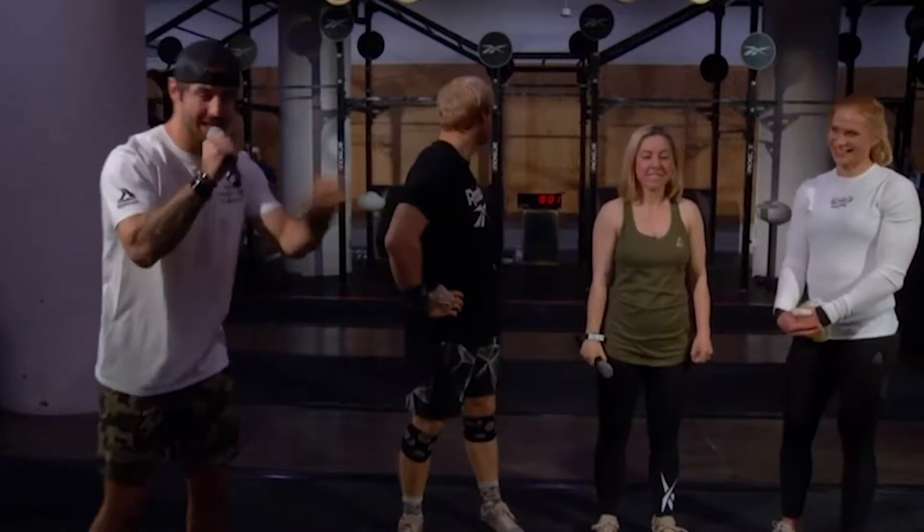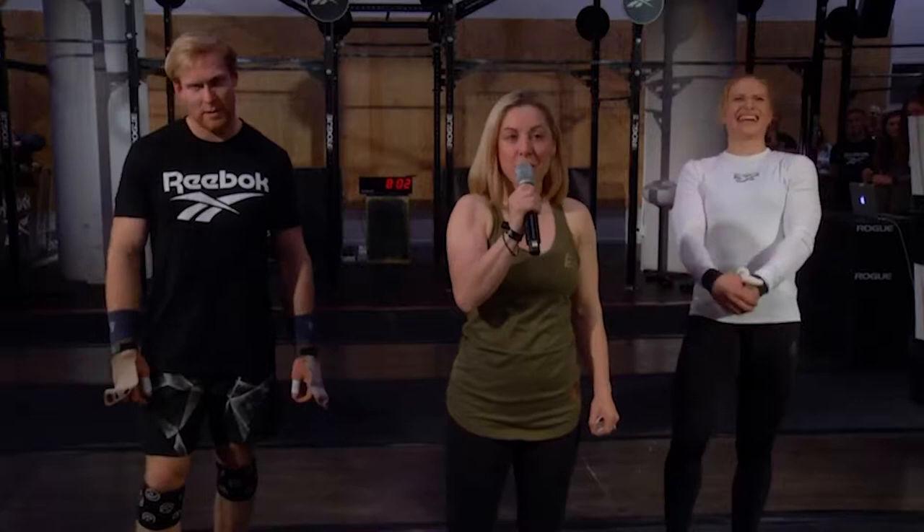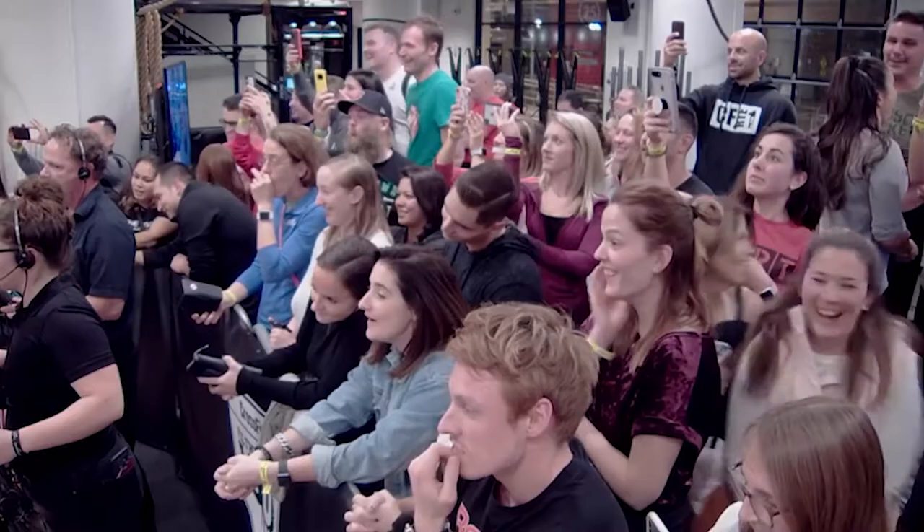So if you're new to CrossFit, you might have missed a very important piece of information when 20.5 was released. The athletes are here — let's hear what the workout is. So, 20.5 is, for time: we've got 40 ring muscle-ups, we've got 80 calorie row, and 120 wall-ball shots. Partitioned any way you like. Let the games begin.